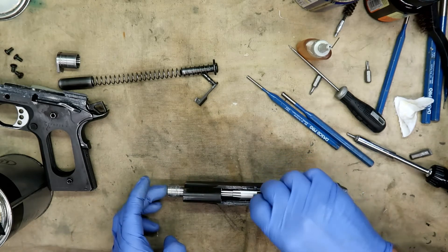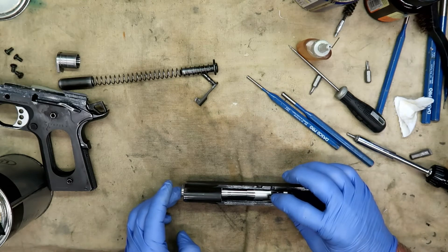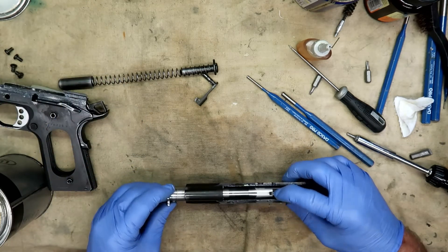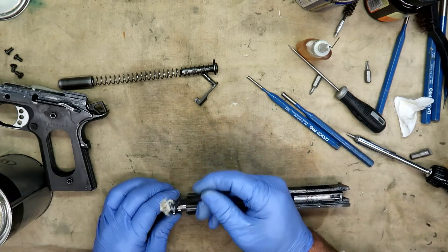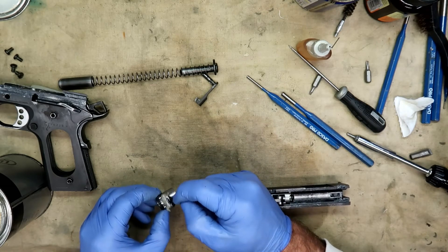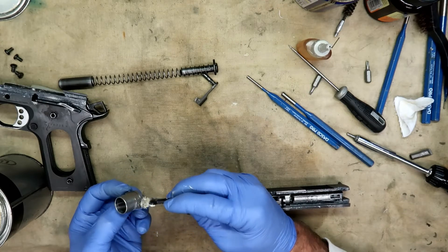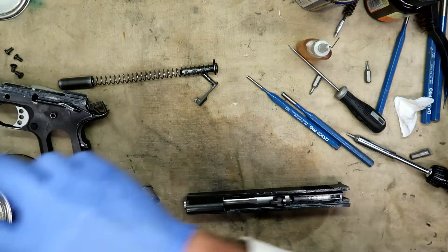This is not rocket science — it's just not that big a deal. Barrel bushing goes in. Grease gets into this mechanism — the dirt and all — and it can seize the bushing and make it very difficult to get apart. Put a little grease in there and it'll come right out. Just don't overdo it on this particular part.